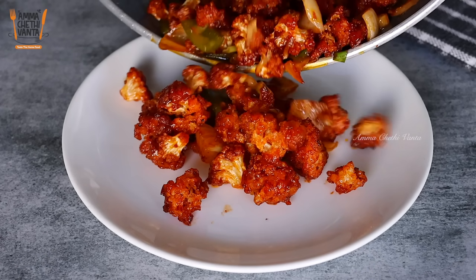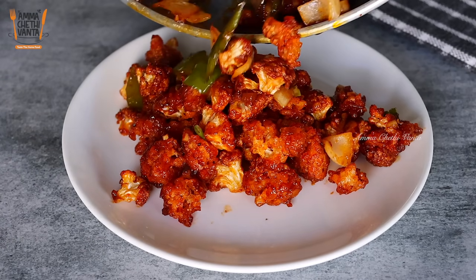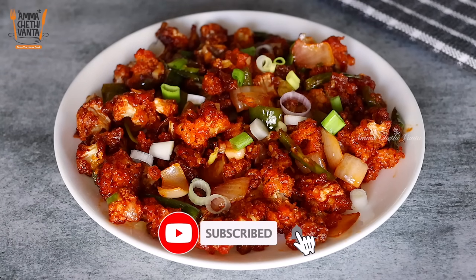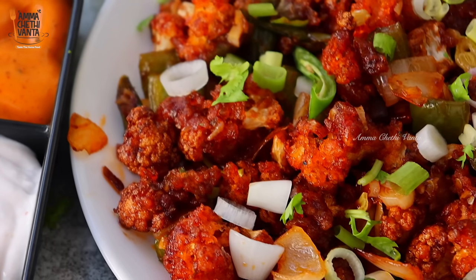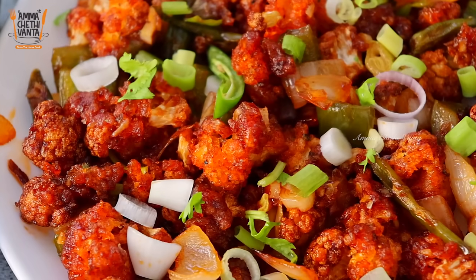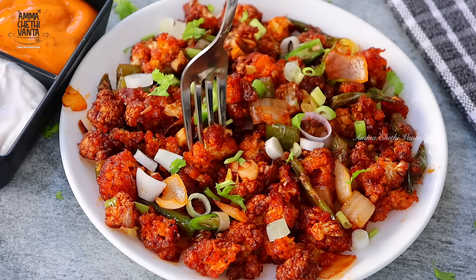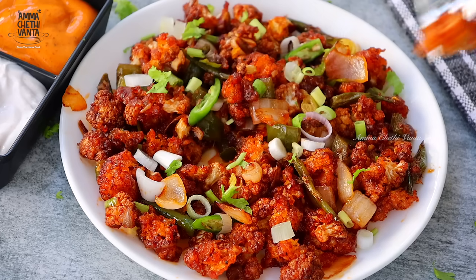I'm going to make this snack recipe for school. I'm going to make this recipe in 10 minutes. It's a simple and tasty recipe. The process is very easy.